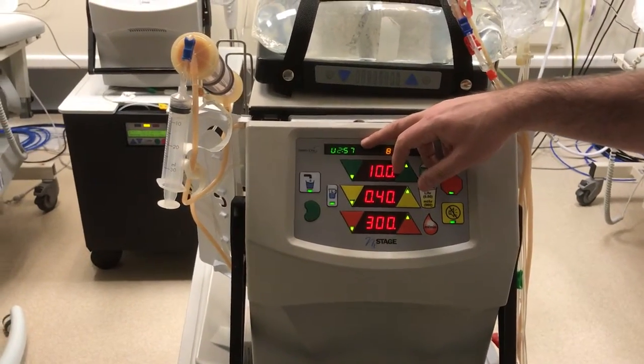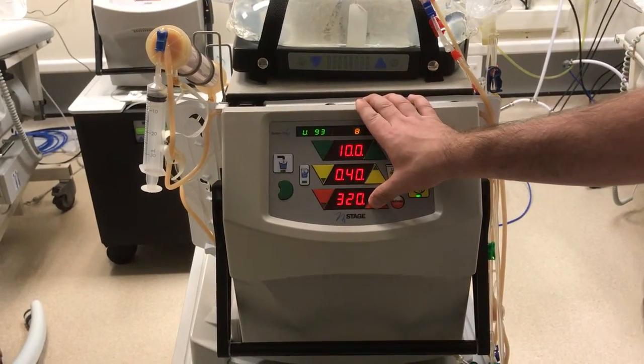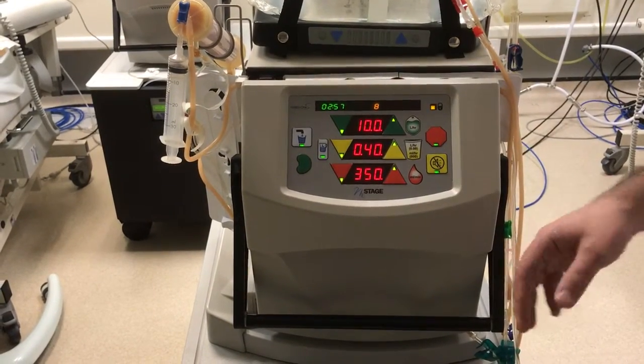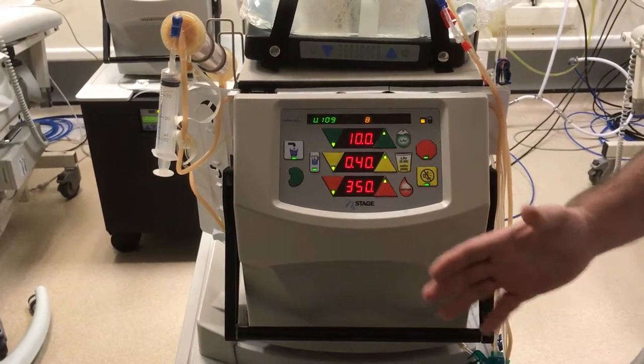Again we look at our venous pressure — as we can see it's still half of the blood flow, and today we're going to take it up to 350. This is the required flow that we want. You can see the arterial access pressure has come up and the venous pressure is well under half, so that's really very good.